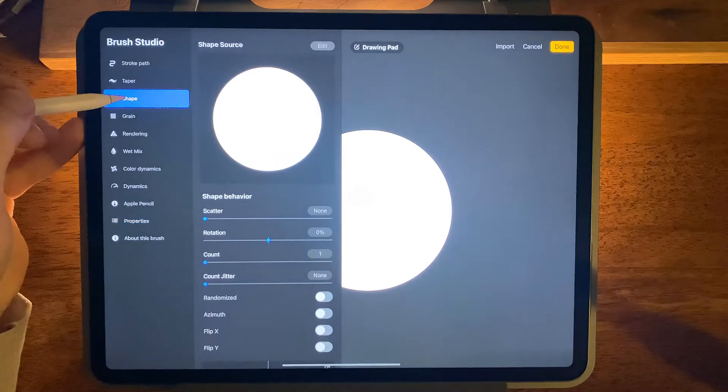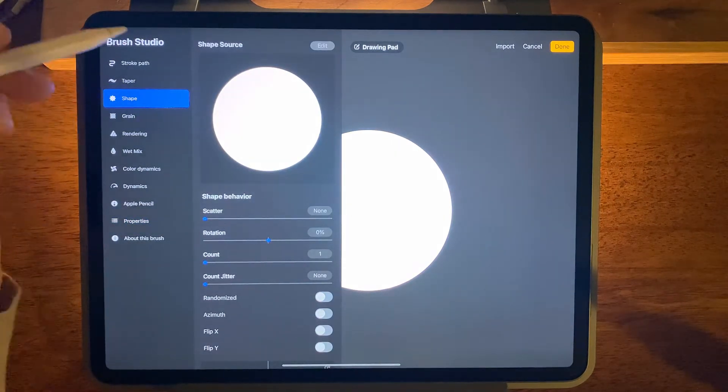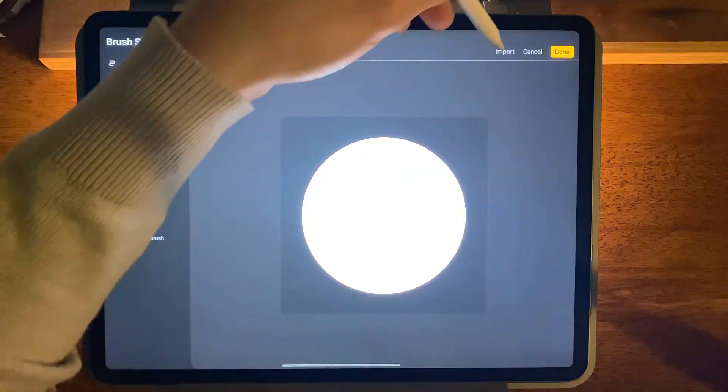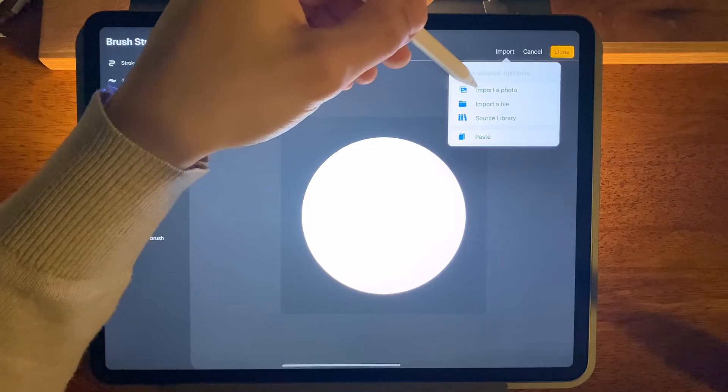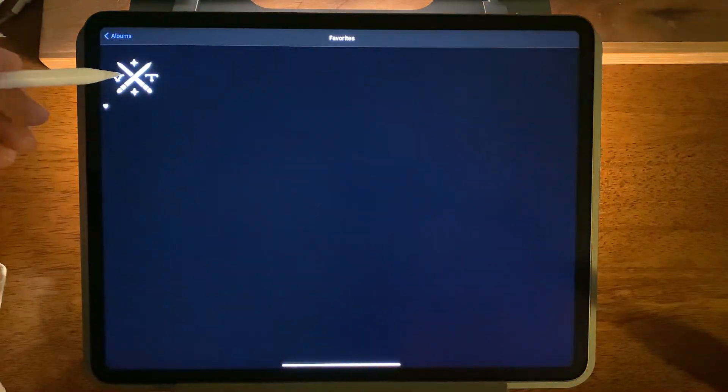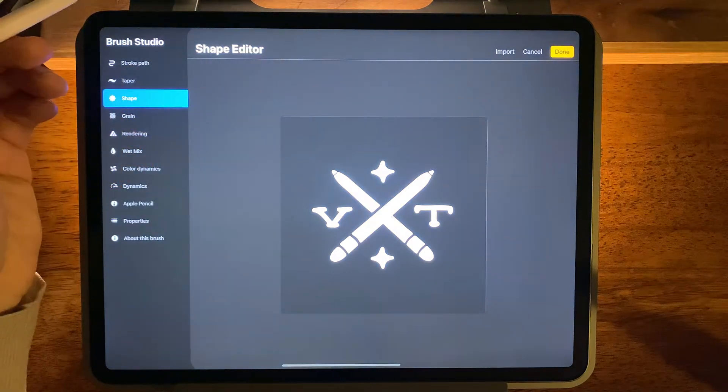Then we'll come back over to our shape panel. And instead of this circle we can replace it with our image just like we did before — import, import from photo. Find your logo and you're ready to go.